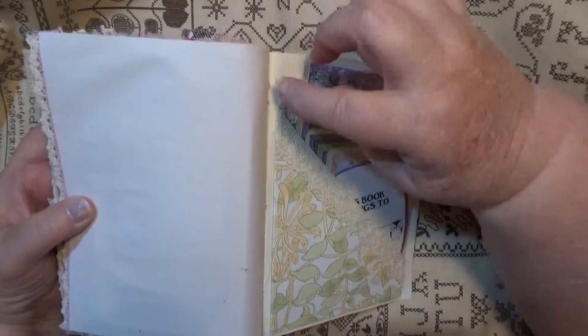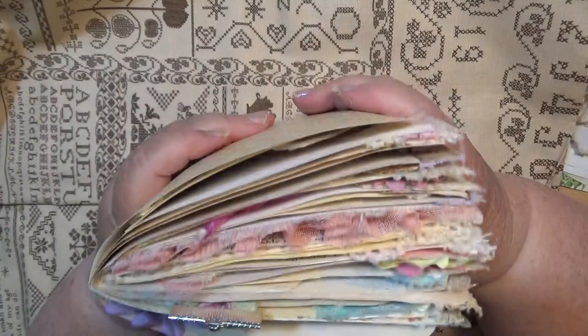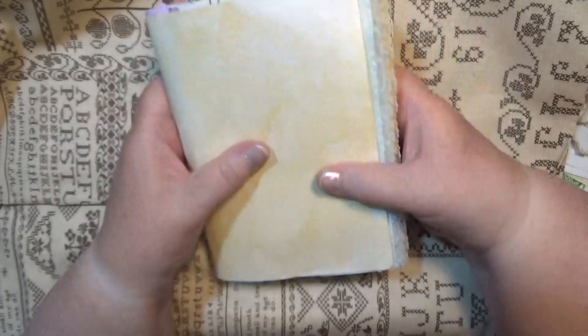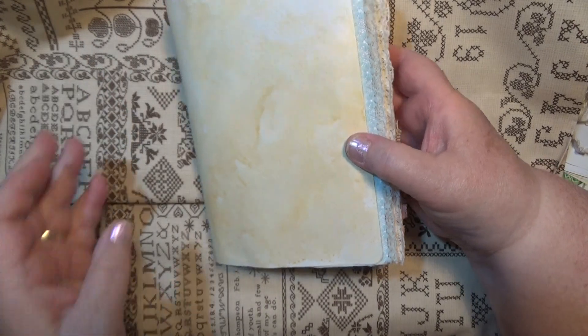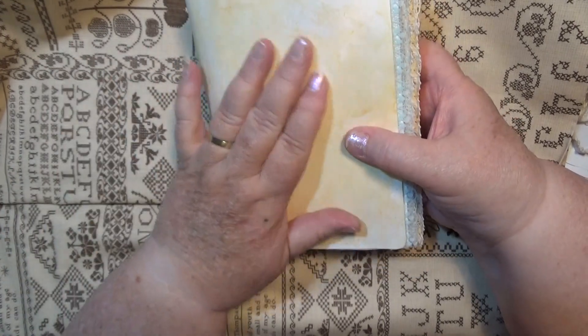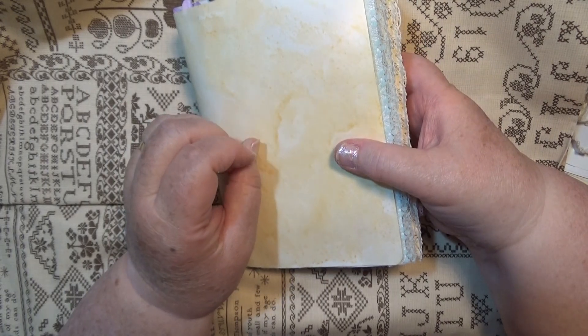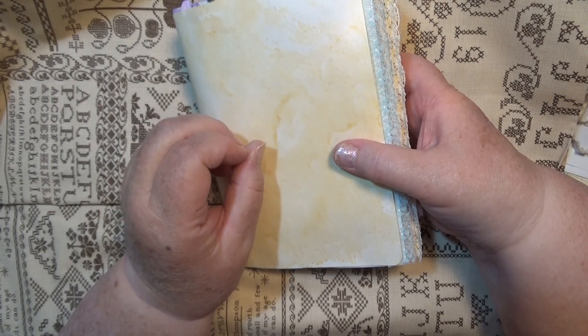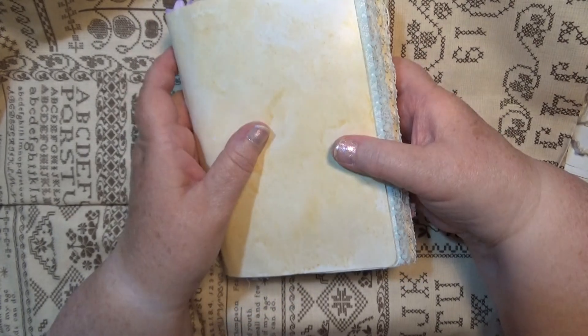These are just the back pockets with lots of journaling space, and the little bits are free. So that's one I'm going to be putting into my Etsy — not yet though, I want to do the cover first so it'll be a little while. I've got a few other things I'll video and put up too.